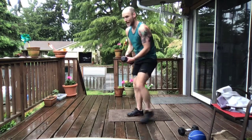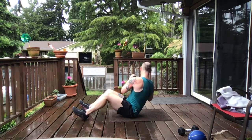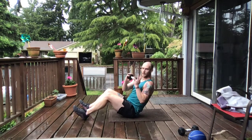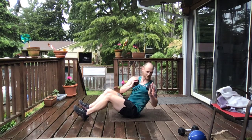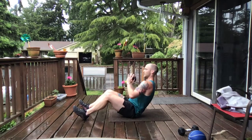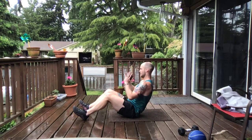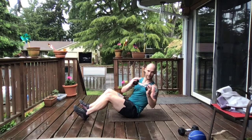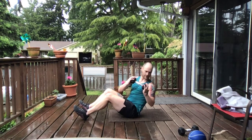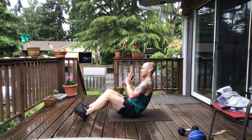Perfect, just enough time to get back into that Russian twist. We got 10 on each side, shoulder blades pinched together. We take it up in 3, 2, and 1. Russian twist — try to rotate as much as you can. There's 3, there's 4, looking good, coming to that halfway. 6, 7, here's 8, 9, and 10.